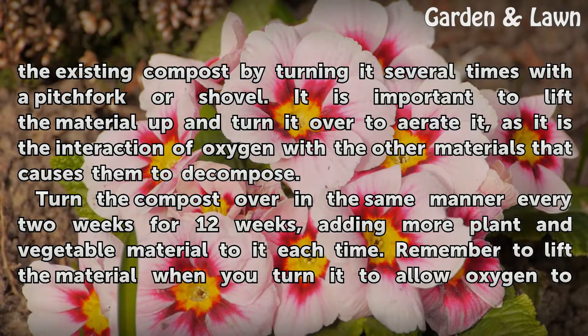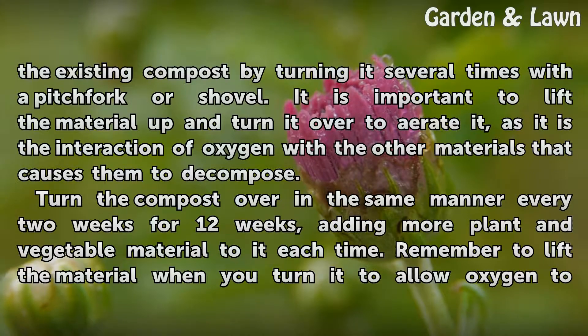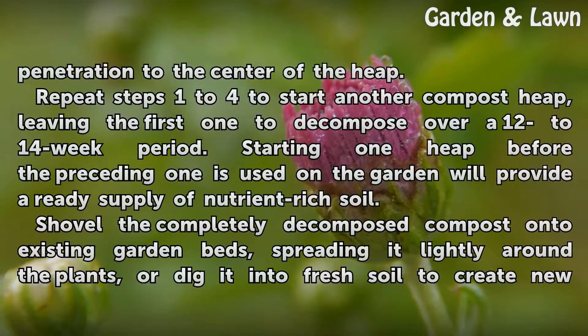Turn the compost over in the same manner every 2 weeks for 12 weeks, adding more plant and vegetable material to it each time. Remember to lift the material when you turn it to allow oxygen to penetrate to the center of the heap.